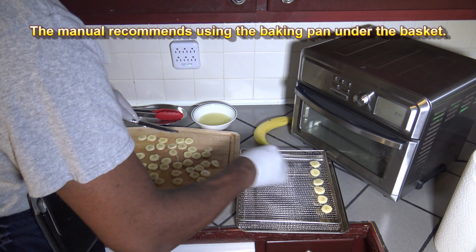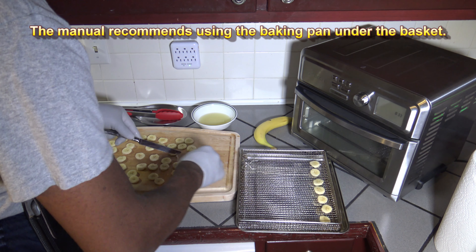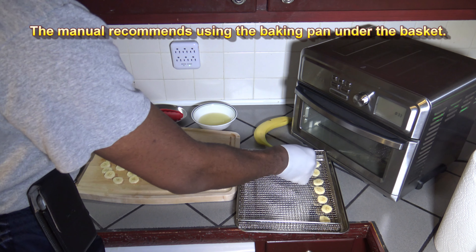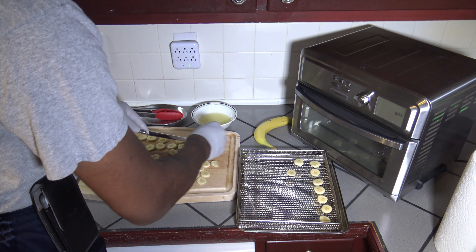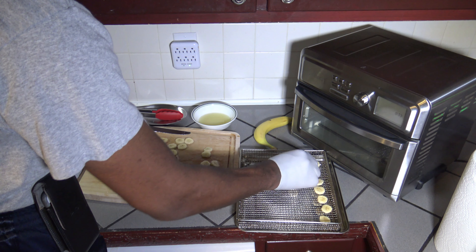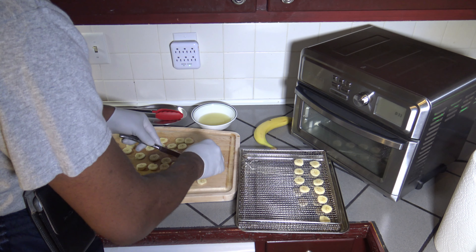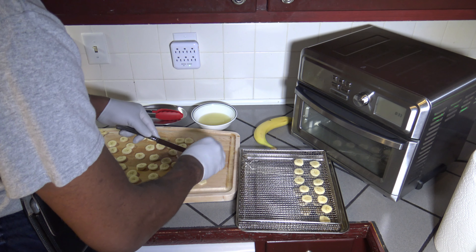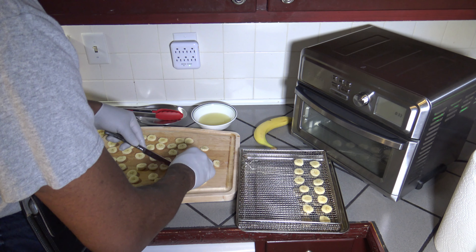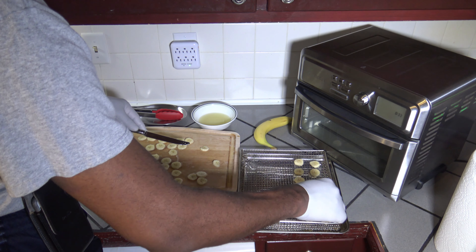Including how easy or hard it is to remove them from the air fryer basket afterwards — but if they're dehydrated well, that shouldn't be too difficult. I'm just going to finish getting these laid out. I don't know how much will actually fit with good room for airflow, but I'll put in what I can while still keeping a good gap between them all.